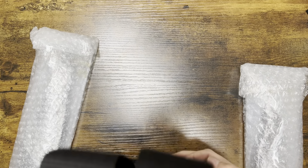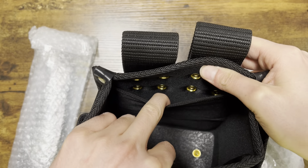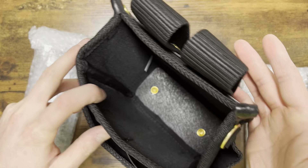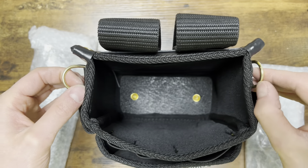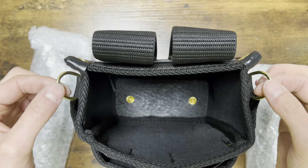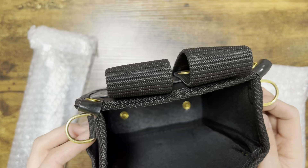It looks like — I'm not sure if this is actually a pocket or a strap or something, right on the back side right here. But then you have a pocket over here. And you can put a strap on here if you want to carry this over your shoulder as a little handbag or something. So that's pretty cool. I'm excited to try this out.